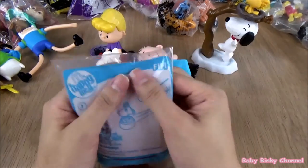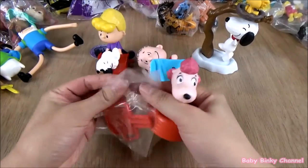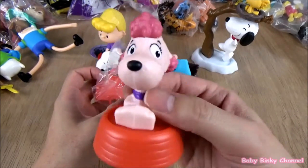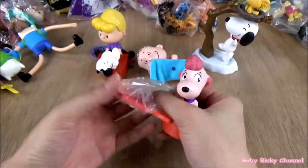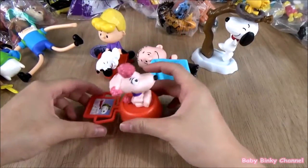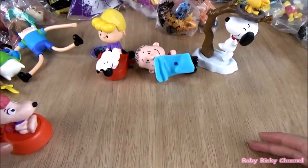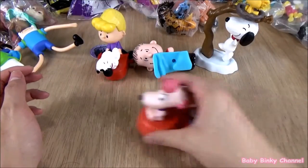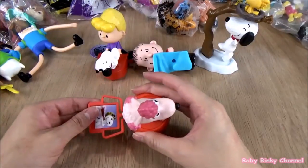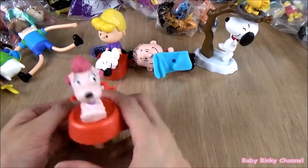Next up we have Fifi. She looks pretty cute up close, looking pretty happy — a happy puppy, a happy dog. With this toy you pop this through here. There are wheels at the bottom but I'm not sure what she's supposed to do. I think she just wheels around. That's Fifi.